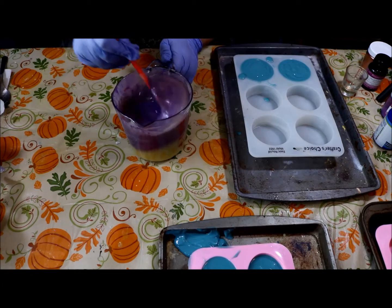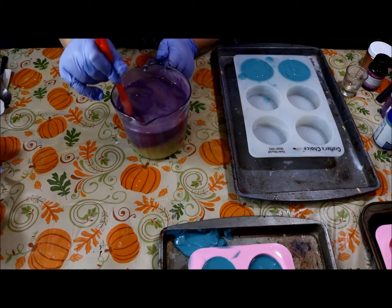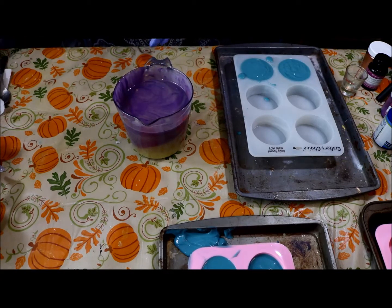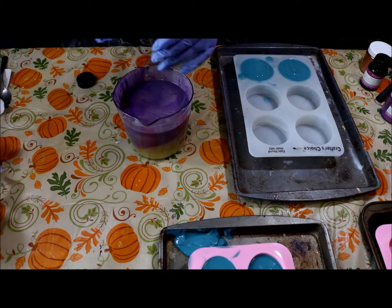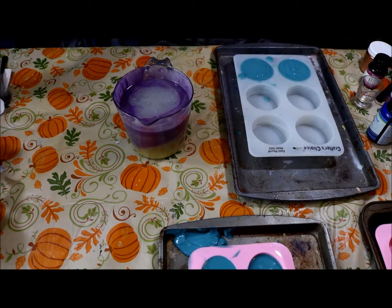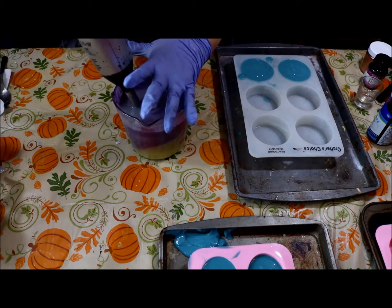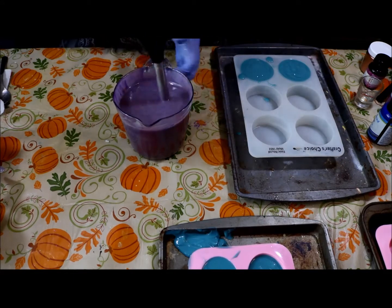Purple — you have to use a lot to get the color you want. This should do it; it's definitely a lavender purple, which is what I was going for. I'll add the fragrance at the same time on this one: two ounces of lavender vanilla. Let's mix this up. Beautiful purple!